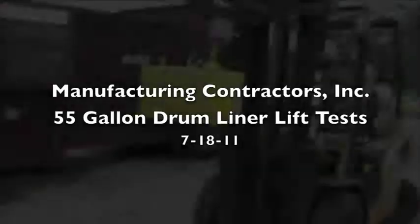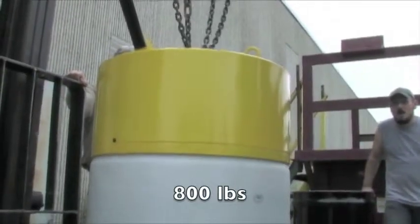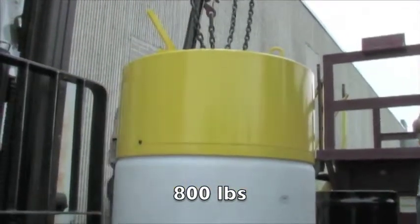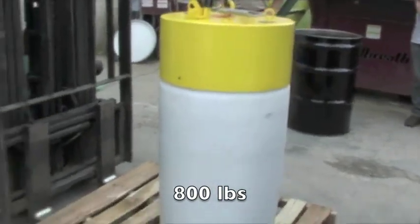Today we're going to test the new patented rigid drum liner for 55-gallon drums and the patented lifting device for lifting a liner filled up to as much as a thousand pounds.